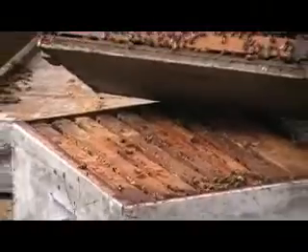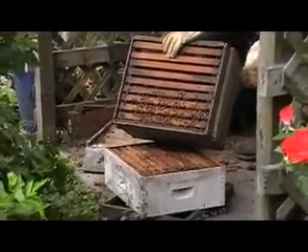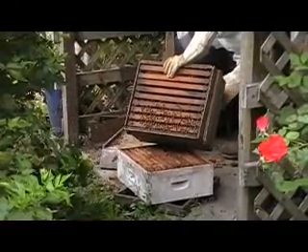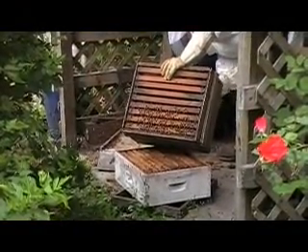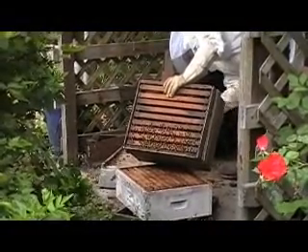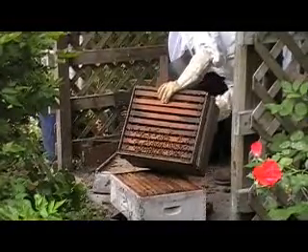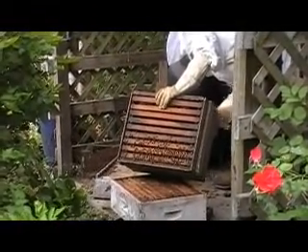Sorry about the shaking here. Here's another hive where I'm standing fairly close to the bees, not wearing any protective bee clothing.